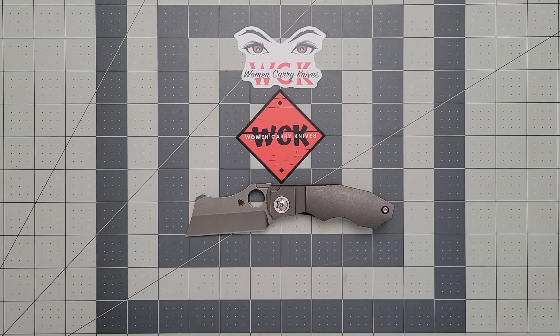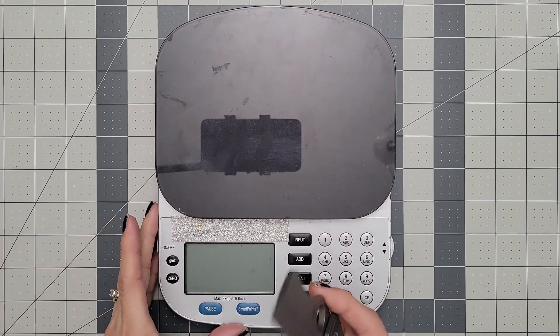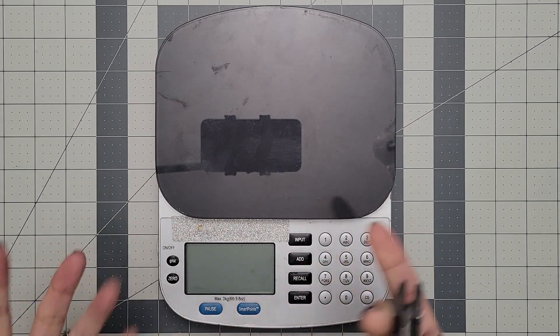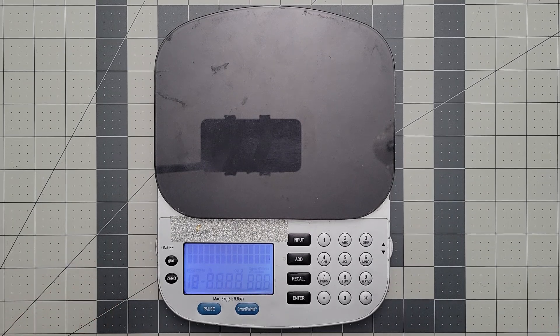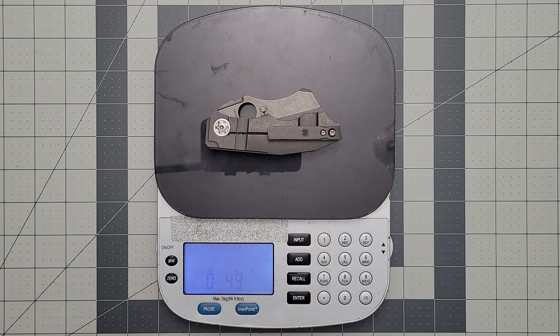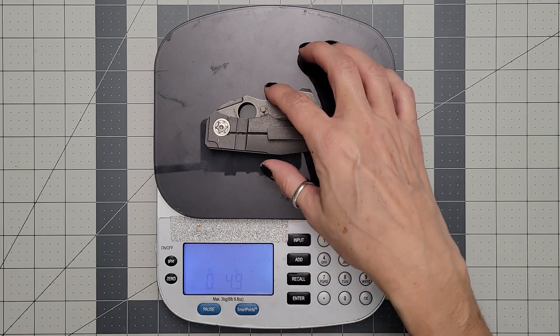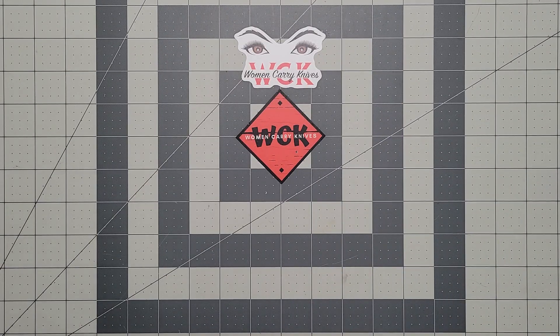Weight-wise, which is interesting — let me grab my scale. A lot of the times when I see a knife before taking it out of the pouch, you're kind of thinking, oh, it's a small knife, it's not going to be heavy, and being titanium you think it'd be a little bit lighter. I actually thought it was going to be lighter than it is. As you can see, you're at 4.9 ounces — just shy of five ounces on a not-even-seven-inch knife. For those of you that do grams, you're looking at 138 grams.